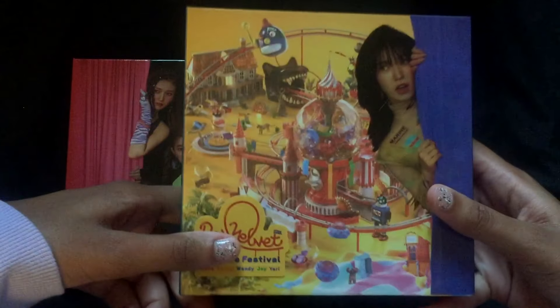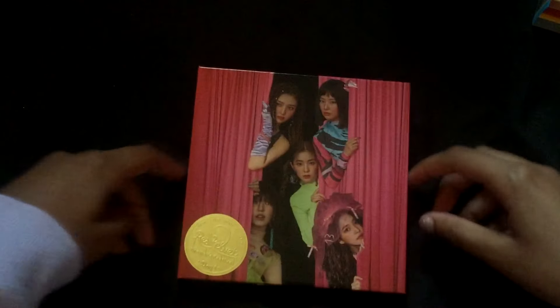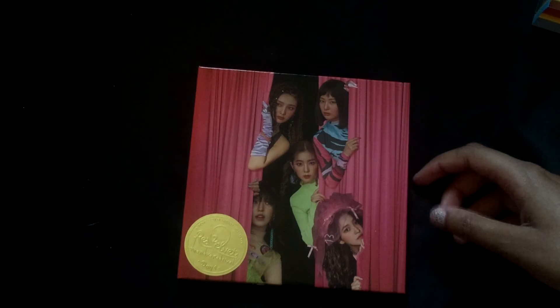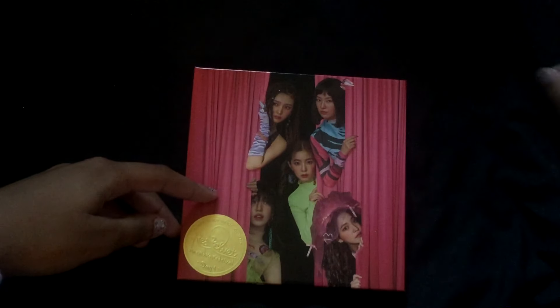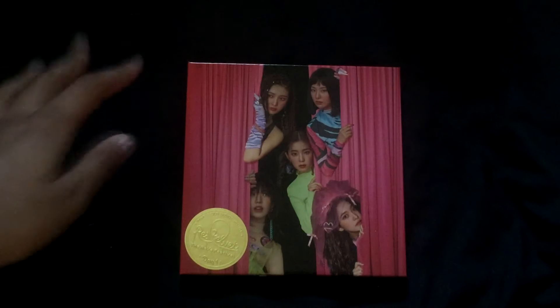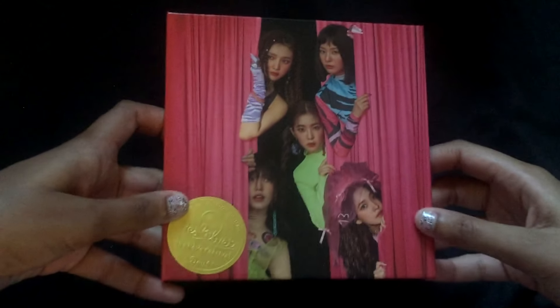I'm gonna start opening the guidebook version first because I want to open this one less since it looks pretty thick. I was gonna say something else but I forgot. I got these albums yesterday but when I was filming it got dark so I couldn't film it. So this is the guidebook version — this is the front, then the back, and then the sides.